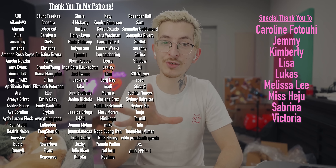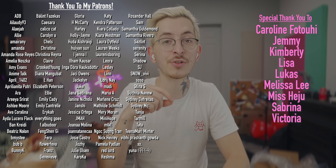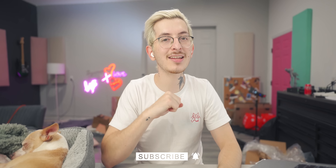I want to give a big thank you to all my Patreon supporters, specifically Caroline, Jemmy, Kimberly, Lisa, Lucas, Melissa, Masaju, Sabrina, and Victoria. If you're not already subscribed, go ahead and do that — all right.